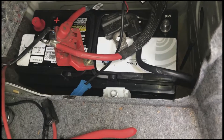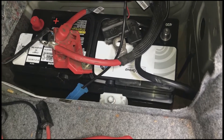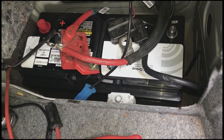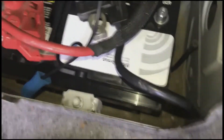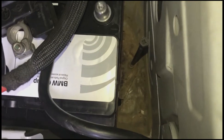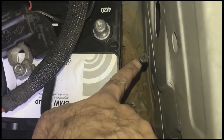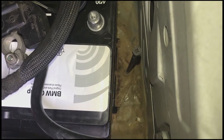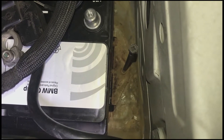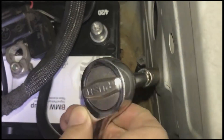We begin by first putting on the hold-down. The removal is the opposite of what I'm going to be showing you — I didn't record the removal, but here is the installation; you just go backwards. The first thing is there is a battery hold-down. You can see it's a little dirty in there. That thing right here is a 10 millimeter, so you've got to use a 10 millimeter to unbolt it. I'm going to tighten it first.